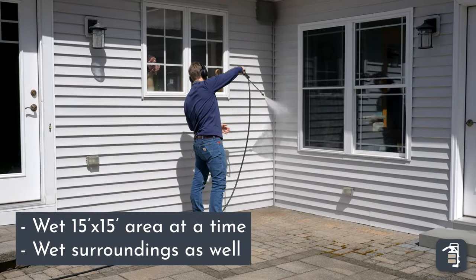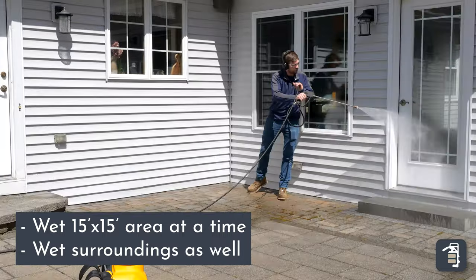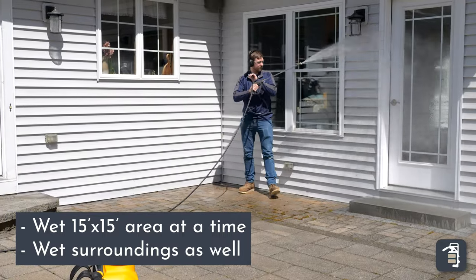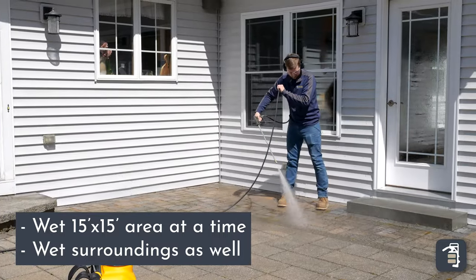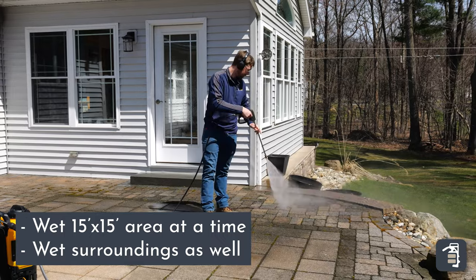We're going to pre-wet everything — wet everything down: siding, windows, the whole nine yards. You can also cover the windows if you like to. We'll wet it down and keep it wet. Usually try to stick to a 15 by 15 area.